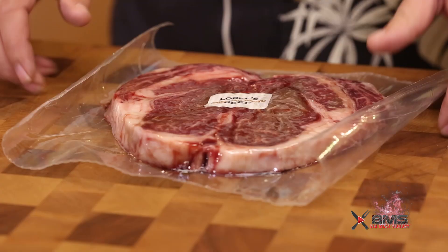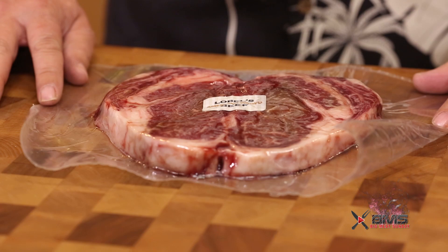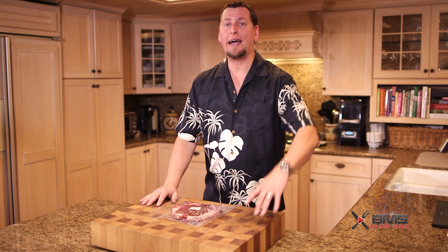Hey guys, welcome back to another Big Meat Sunday. Thanks for coming back. Happy Valentine's Day, boys and girls. Check it out. Today we're doing a Lobel's Sweetheart Steak. This is a Wagyu grade A9 beef steak — actually a ribeye cut that they've butterflied. We're going to grill it out on the Big Oval XL, and also do some potatoes shoestring style and some nice asparagus. This is going to be a hit for your valentine. You guys are going to dig this — stick around.